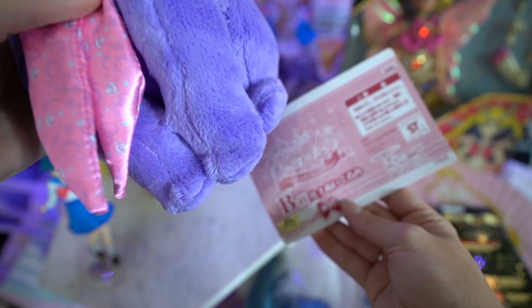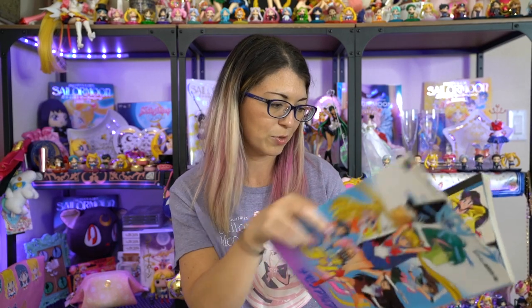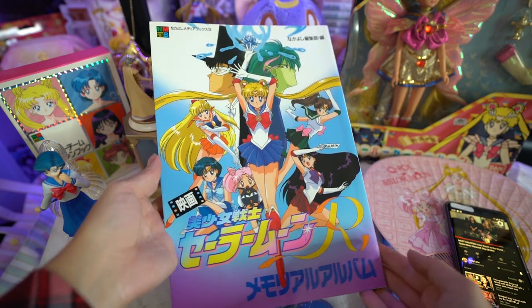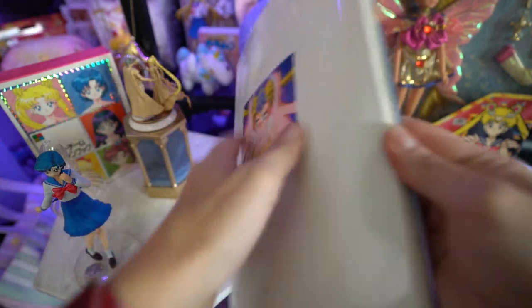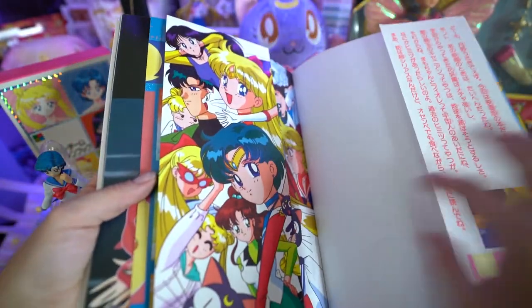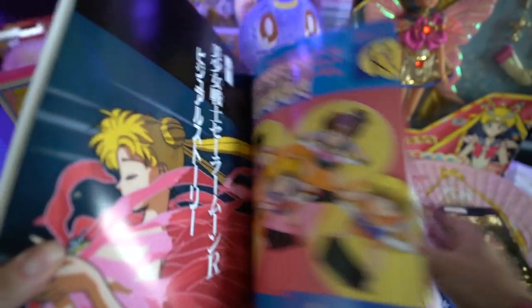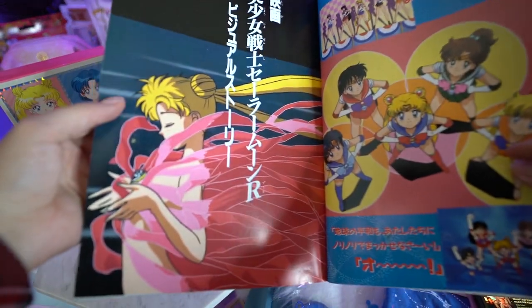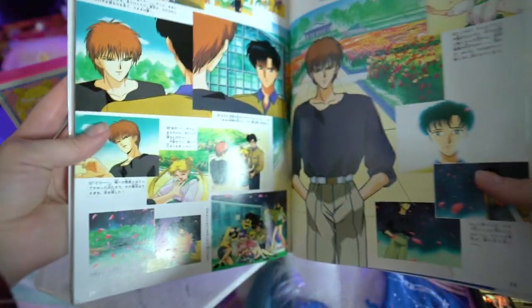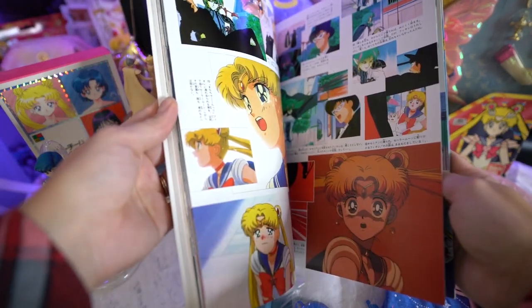Next up, from a lovely lady on Facebook, I got this Sailor Moon R the movie book. This is originally a vintage book from Japan. This book is from 1994, when they first came out with the movie, and it basically features a whole bunch of original art from the movie — cells, interviews, excellent character art, and some stills from the movie too. This book will be really interesting to translate because it's all in kanji.